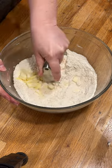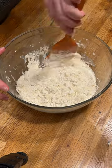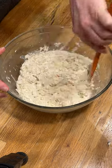Add butter cubes and cut it in. Add the buttermilk. Mix it up but don't over mix it. That's just right.